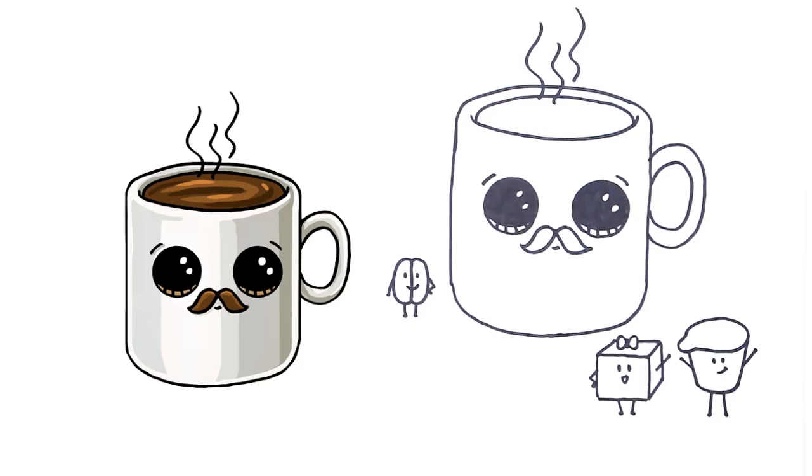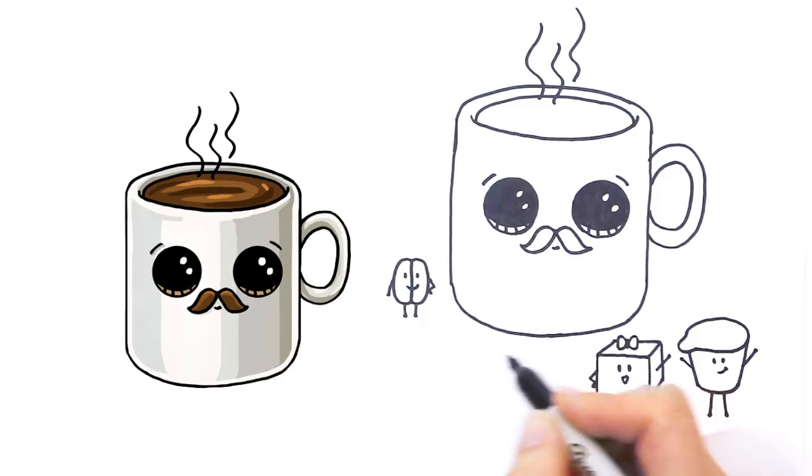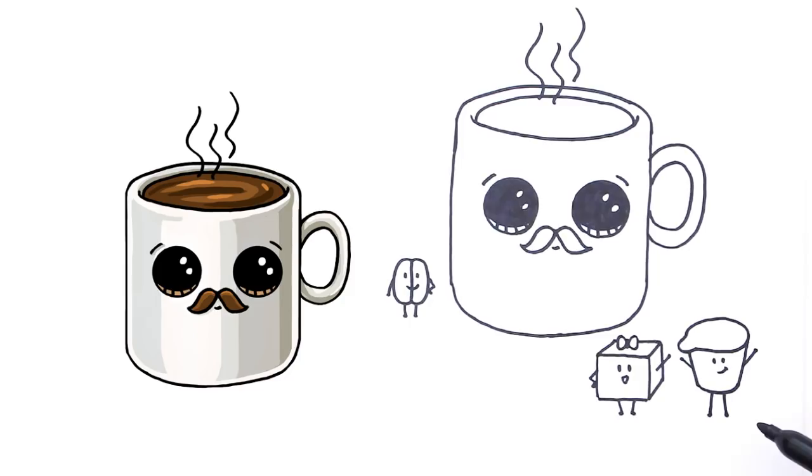There! My cup of coffee with his sugar, his cream, and of course the coffee bean. Perfect for Father's Day or any day that needs coffee, especially the mornings. Hope you like it. Thanks so much for watching and please subscribe to get updates and more Draw So Cute videos. See you later!